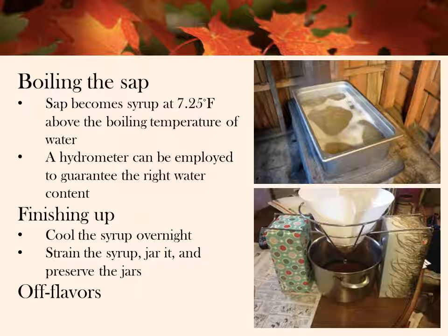According to the book Maple Sugar from Sap to Syrup by Tim Hurd, sap becomes syrup at a specific temperature, which is 7.25 degrees Fahrenheit above the boiling temperature of water. However, the boiling temperature of water does vary depending on elevation, barometric pressure, and temperature. With experience, one can recognize when the syrup is nearly ready by the way the bubbles form on the surface of the syrup, but a hydrometer may also be employed. When the syrup has reached the correct density, it is cooled overnight, and then Margaret strains the syrup and preserves it in sterilized and sealed mason jars.